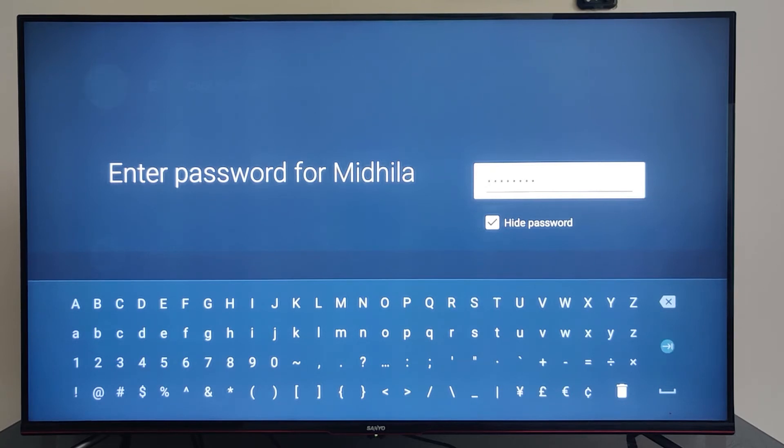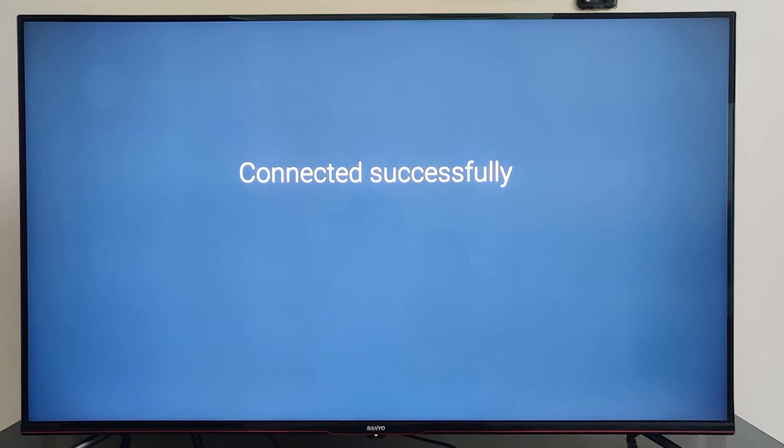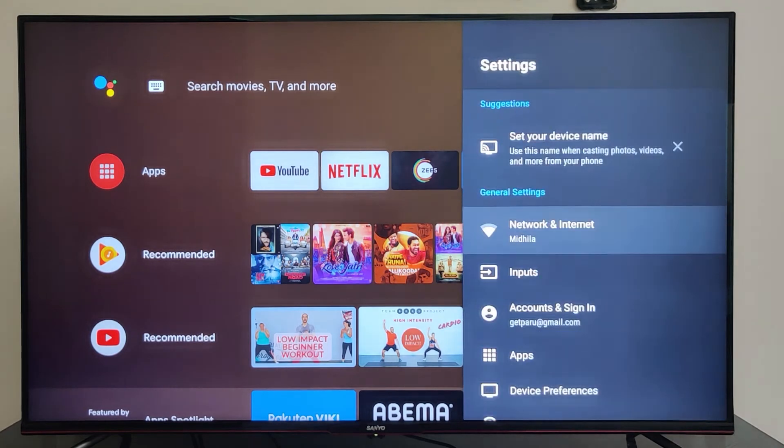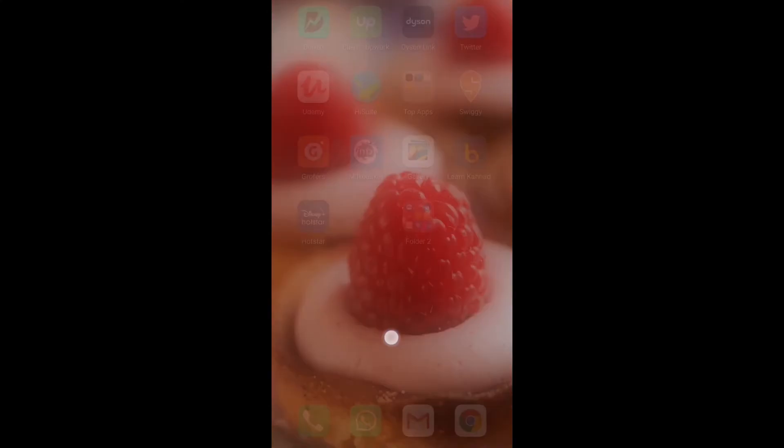The TV is now getting connected to the Wi-Fi, and your mobile phone is also connected to the TV through Wi-Fi. You can now cast content from supporting apps like Google Photos, Prime, etc.